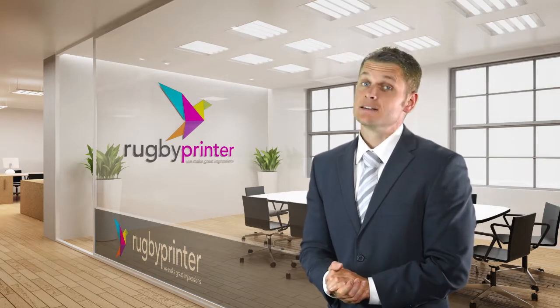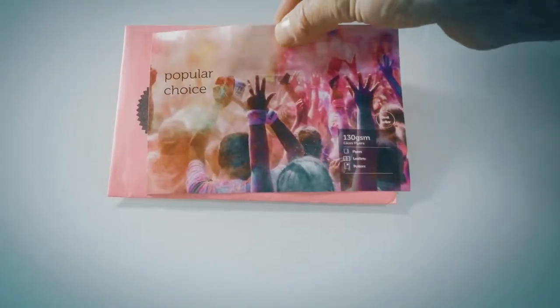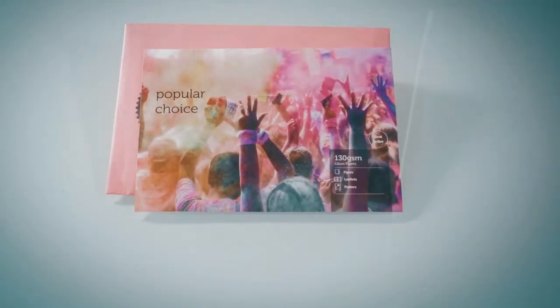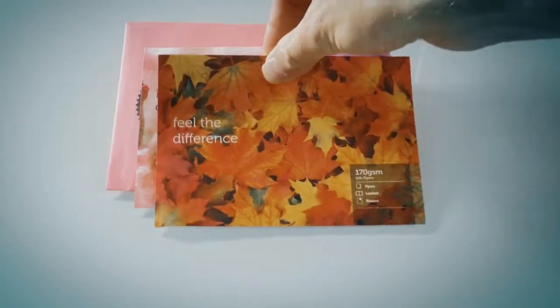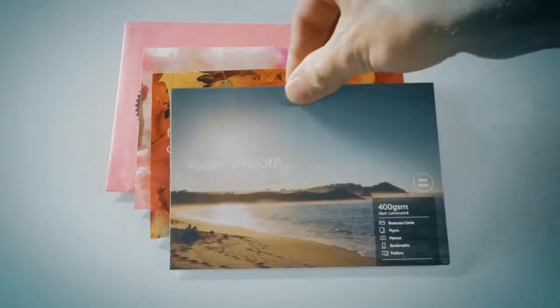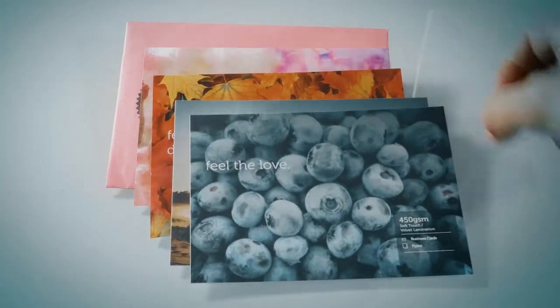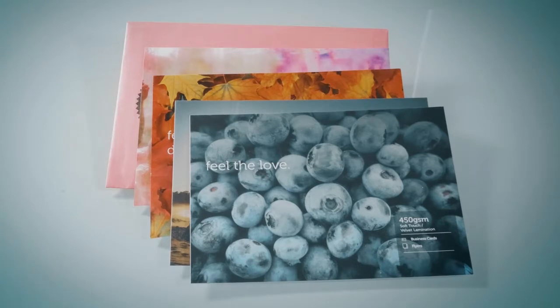They arrive by post in a little envelope like this. There are a selection of our most popular print styles for business cards and flyers, including our new 450GSM Soft Touch Velvet Laminated Card. This means you can touch the styles, feel them and decide which works best for your design and your brand.